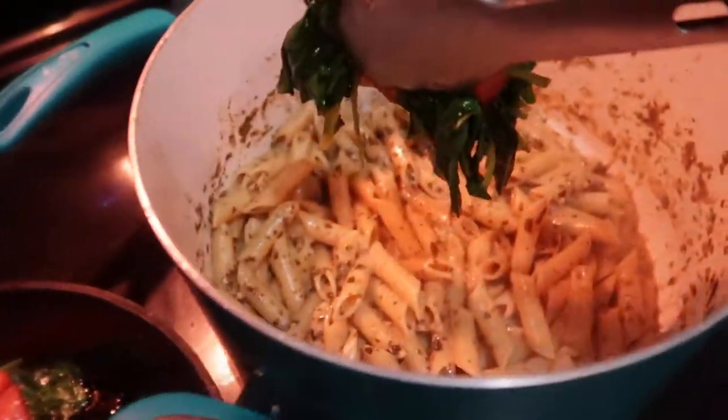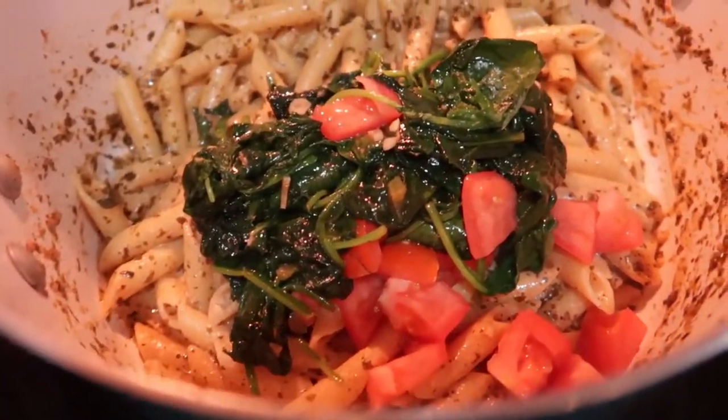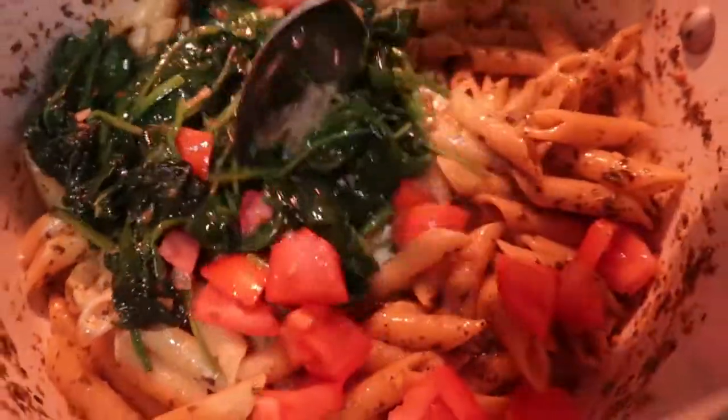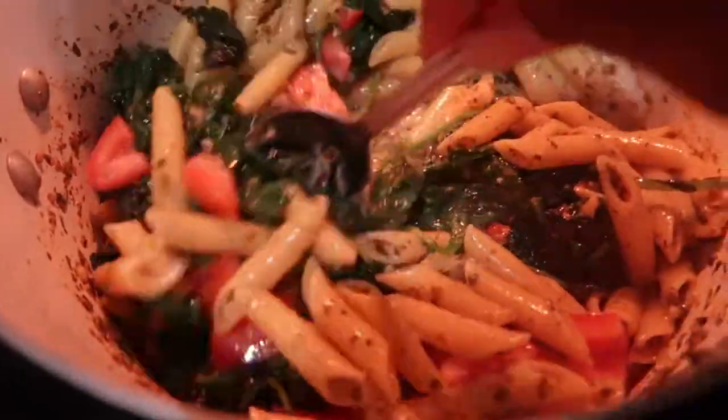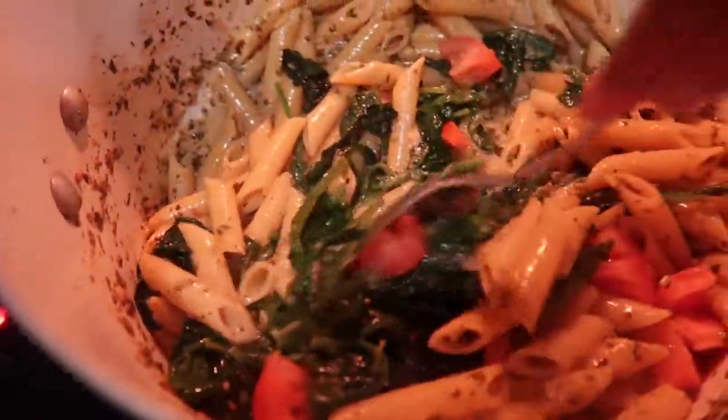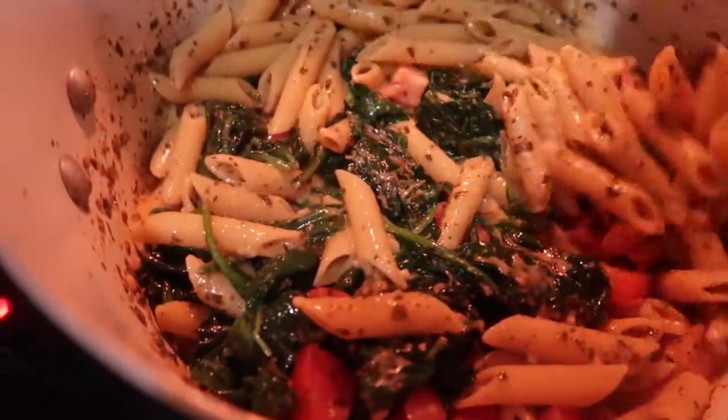Next I'm going to add in the tomatoes and spinach. I just want the tomatoes to heat through — I don't want them to break down, because it doesn't take long for tomatoes to cook all the way down. Just heating through takes about three minutes, and that is it.